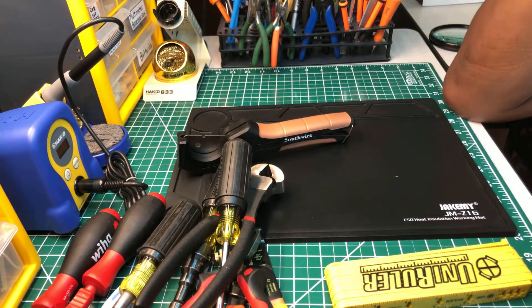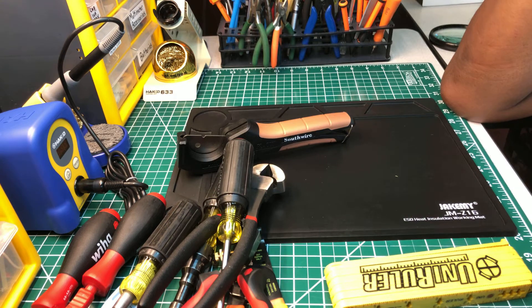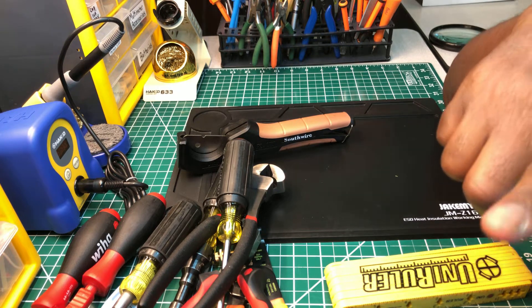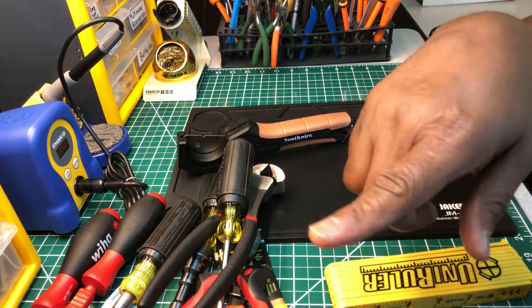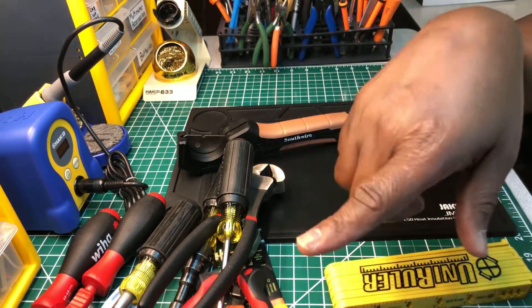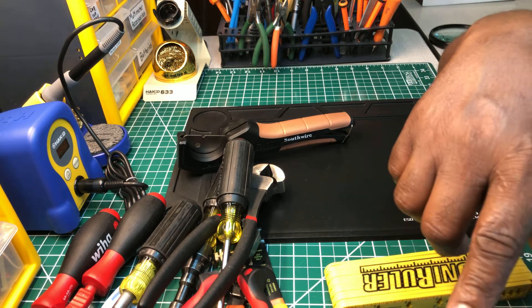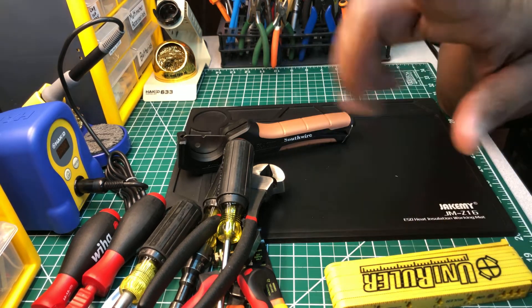I just wanted to make this short video to let you guys see some of my specialty tools and what I use them for. I hope you got something from the video. If you did, hit the like button to help the channel grow, hit the subscribe button, share the video, and leave your comments. Until next time, take care!